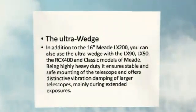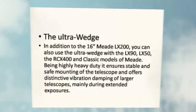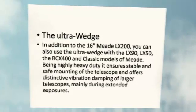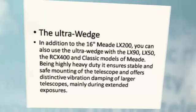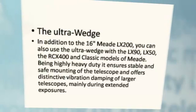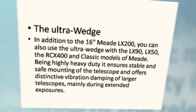The Ultra Wedge: In addition to the Meade LX200-16, you can also use the Ultra Wedge with the LX90, LX50, and the RCX400 in classic models of Meade. Being highly heavy-duty, it ensures stable and safe mounting of the telescope, and offers distinctive vibration damping of larger telescopes, mainly during extended exposures.